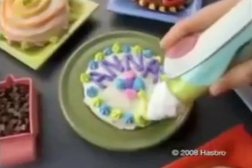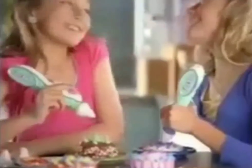Easy Bake, whatcha gonna make? Now it's fun to decorate cookies, treats, and cakes with your friends and your Easy Bake. Now it's more fun than ever to... DECORATE!